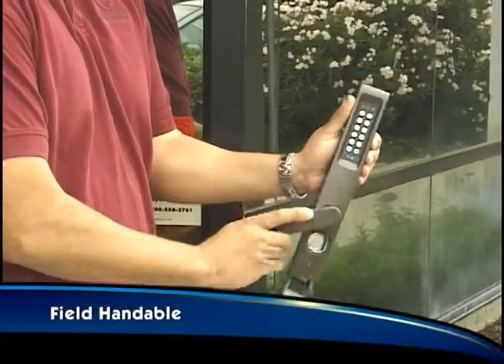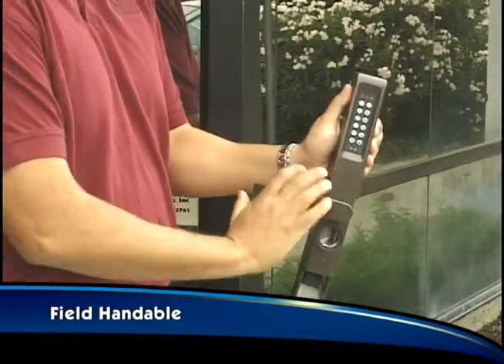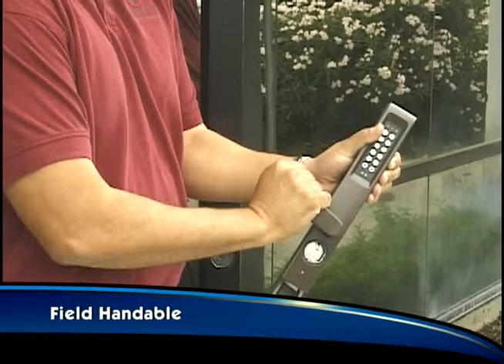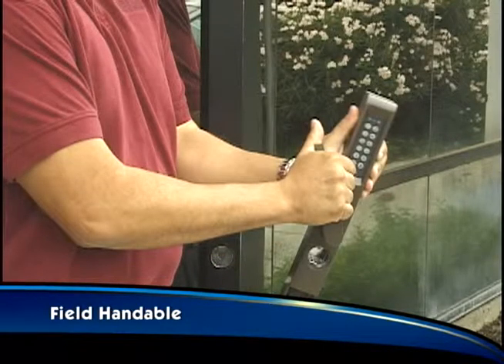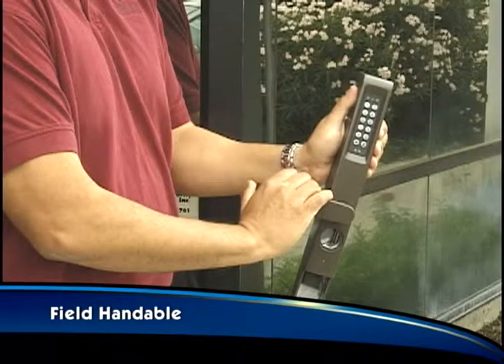The E-Force 150 is field handable. For this left-hand reverse installation, turn the handle clockwise until it clicks at the 9 o'clock position. From there, keep turning until the handle clicks a second time and then return it to the 9 o'clock position.